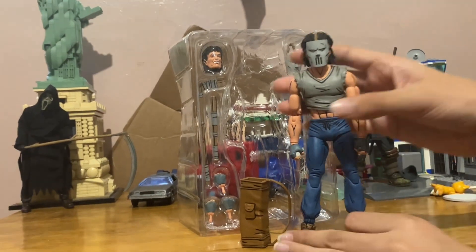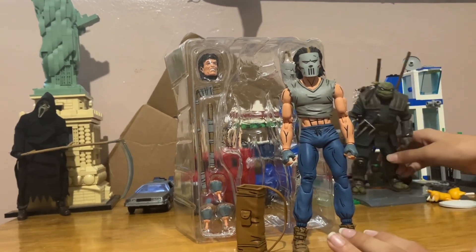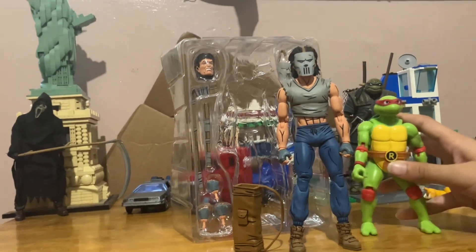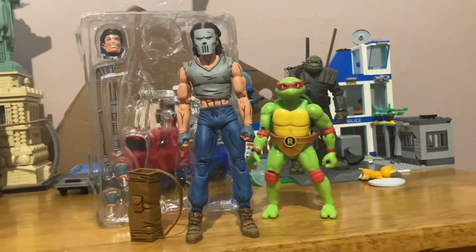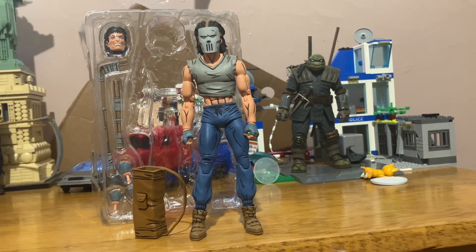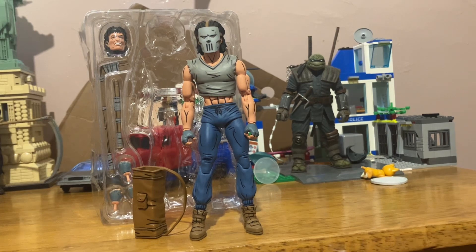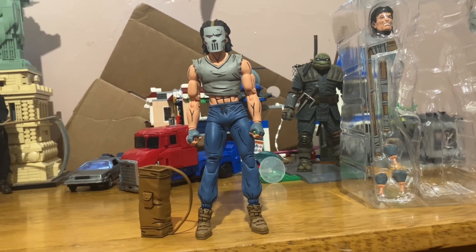Compared to regular figures, he's very tall. Like compared to the Last Ronin, he's taller than him. I also have a Mirage figure here — not the NECA, it's Playmates — and he's very short compared to Casey. But that's his height: very tall, though not as tall as the face-to-face image on the back of the box.